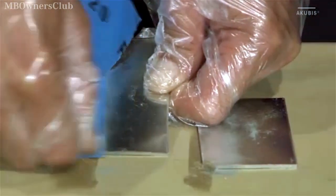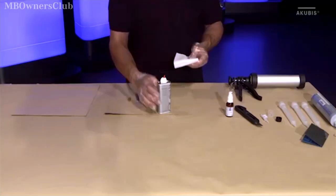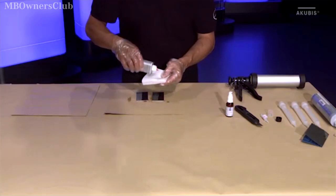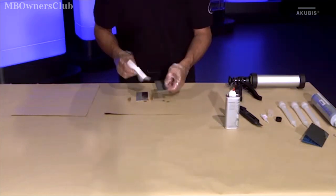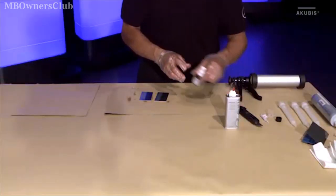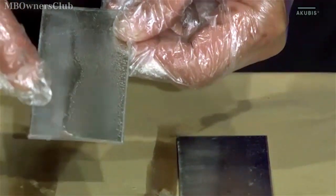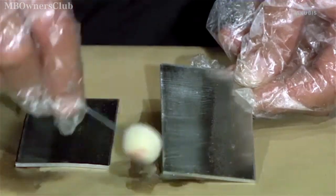Roughen the adhesive surfaces with the sandpaper included. Then clean the surfaces with the cleaning agent component 3 and a cloth. Apply the primer again and carefully wipe off the excess with a clean cloth until a slight coloring remains visible on the surface.